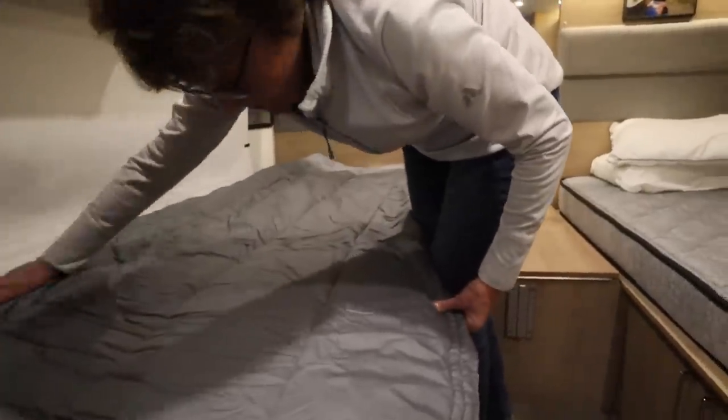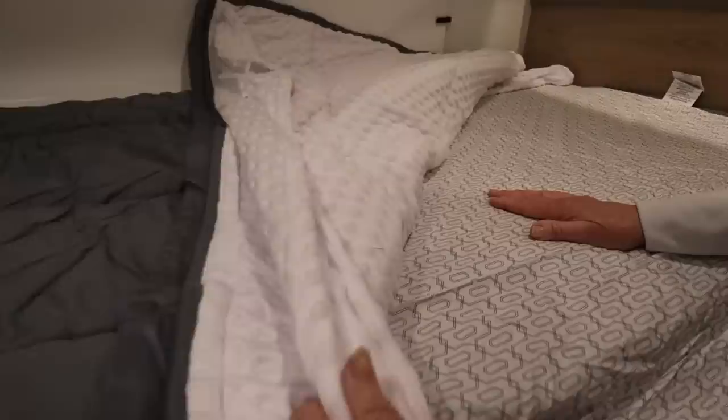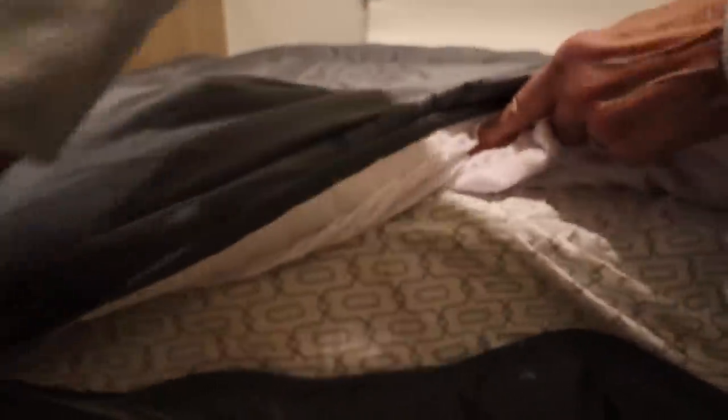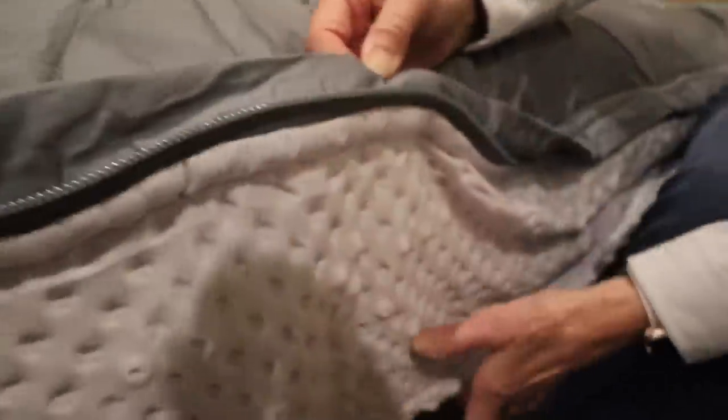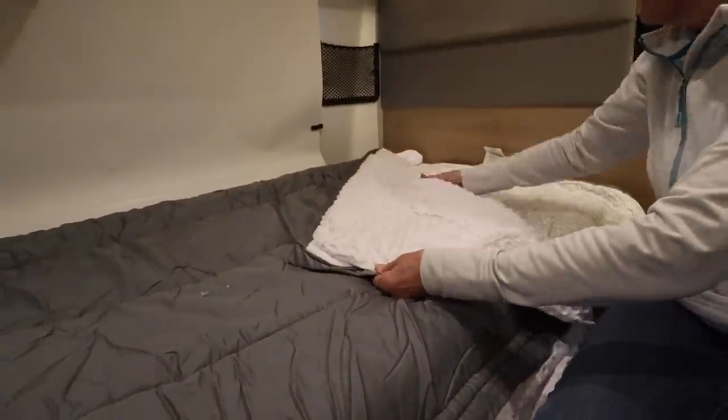That's pretty easy. We tuck this under and we have a sheet made right in. For the top sheet, they have two options: cotton or minky — nice and fuzzy, really soft. When you're sleeping, you can unzip it all the way down and drop this fabric so it's more like a traditional bed with sheets and you're not going to rub up against the zipper. It looks nice hanging down, and it has the same feature on the other side — unzip and drop it down.